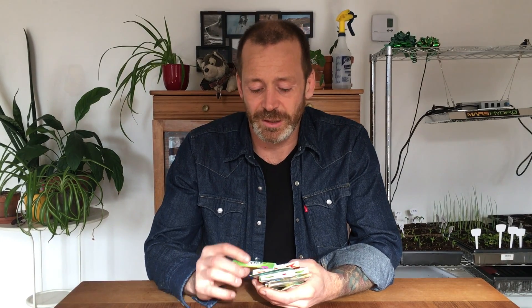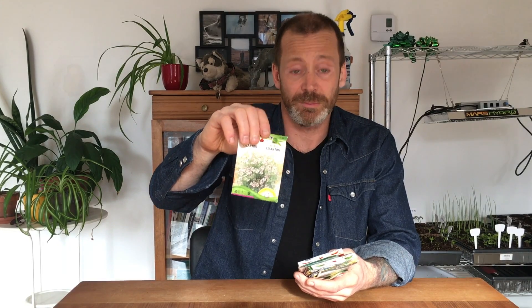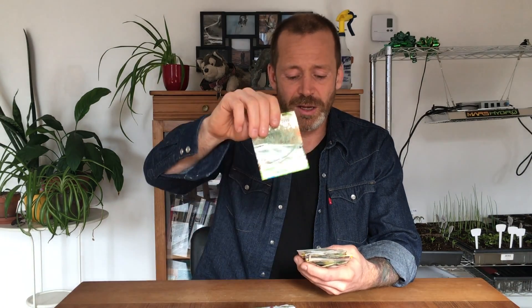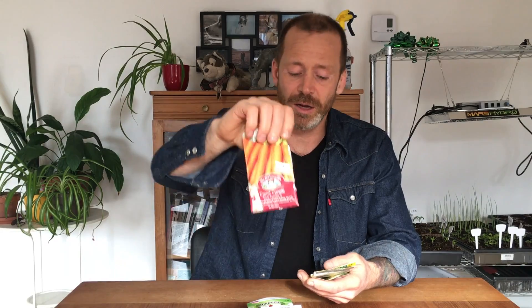So here's what she gave me: some cilantro — we can start that in the cold frame next week or the week after — some cabbage, some sage, some basil, some more basil, thyme, rosemary, beans, carrots, Swiss chard, zucchini, and spaghetti squash.